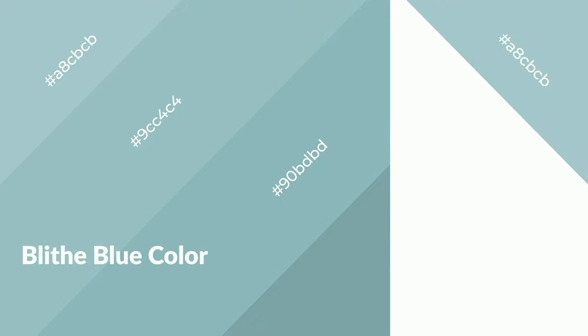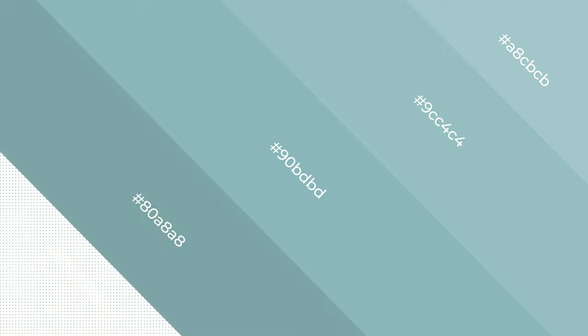Blythe Blue emits serene, soothing, refreshing, spacious, unwinding, peace and relaxed emotions.